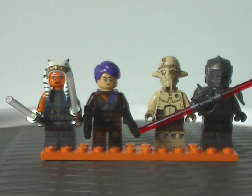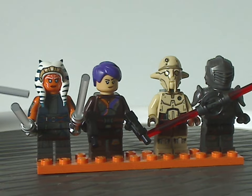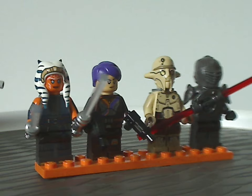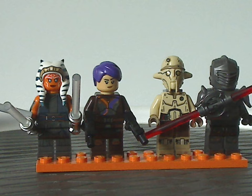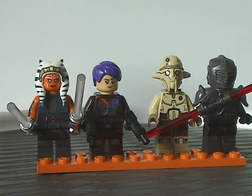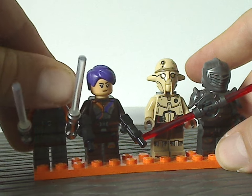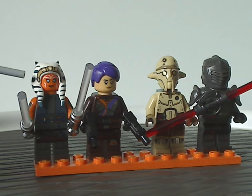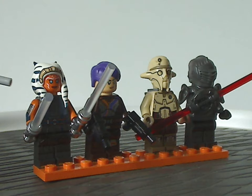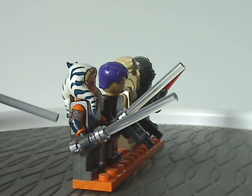On to the minifigs included. First off, we have a whole new updated version of Ahsoka Tano — the first time we get the Ahsoka Mandoverse version of her. The torso printing all looks quite good, and there's also lower leg printing as well. The face printing is kind of similar to the version we've had since 2020 for the Clone Wars season, and it also has the side-arm printing, which is a nice update.